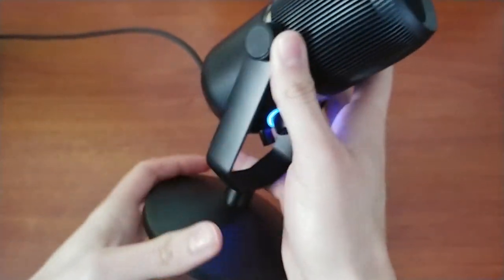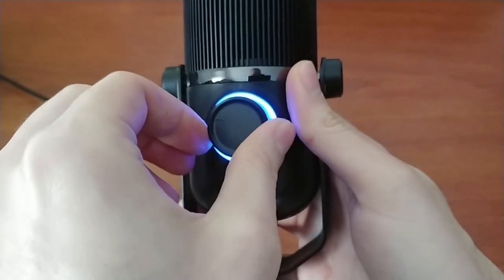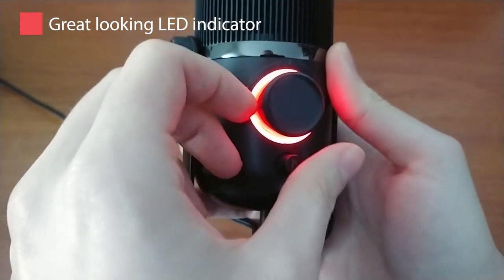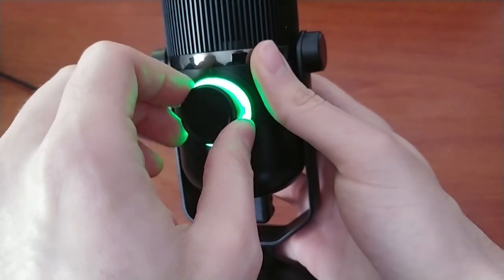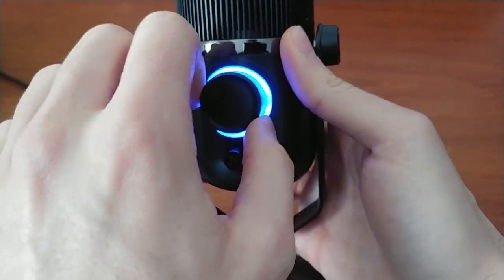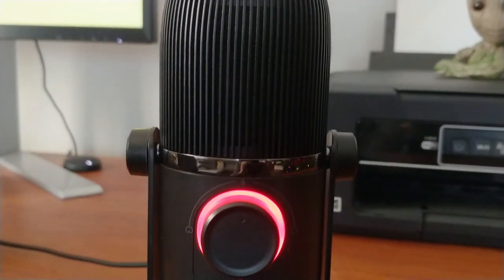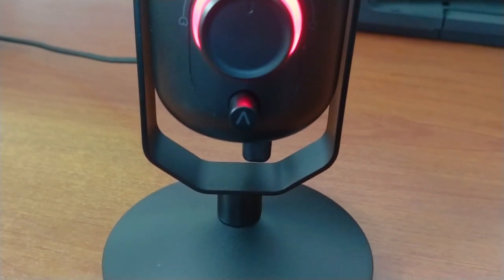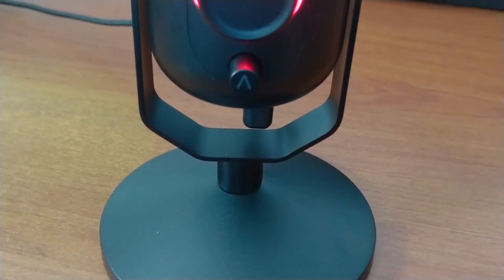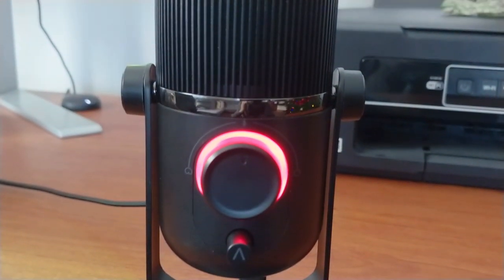At first I barely noticed the small icons around the knob that represent each of the three modes, but I didn't need to. Tronemax added a standout feature in the form of an LED light that encircles the knob, and its color changes depending on the mode. Blue is for directional, red for when the microphone is muted, and green is for omnidirectional. It's a great and intuitive way of informing the user of the mode being used, and it makes the microphone look really amazing. The directional and omnidirectional modes can even be dialed up or down to encompass more or less space to pick up sounds from, and the intensity of the LED lights changes to reflect that.